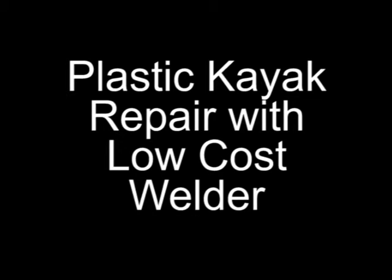For you plastic kayak owners, here are some ideas on how to repair some minor damage using a plastic welder.